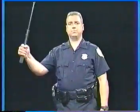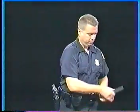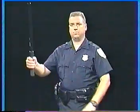Positive lock baton. Friction lock baton. Rigid baton.